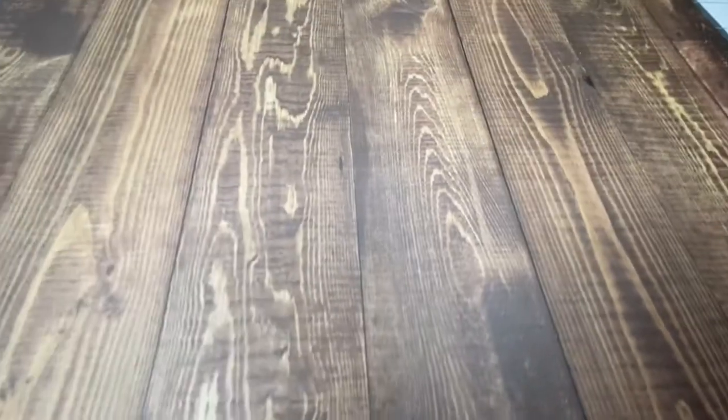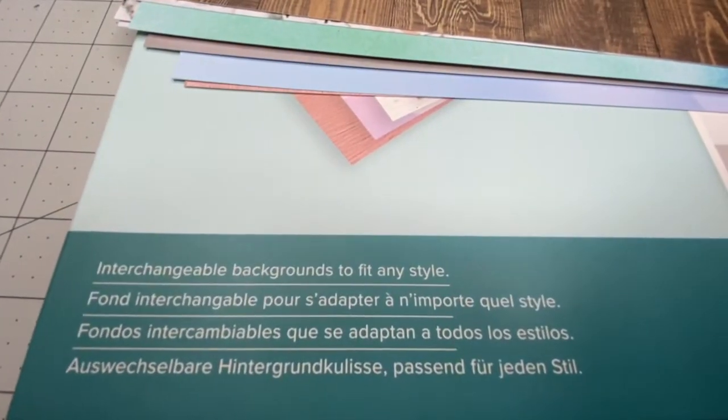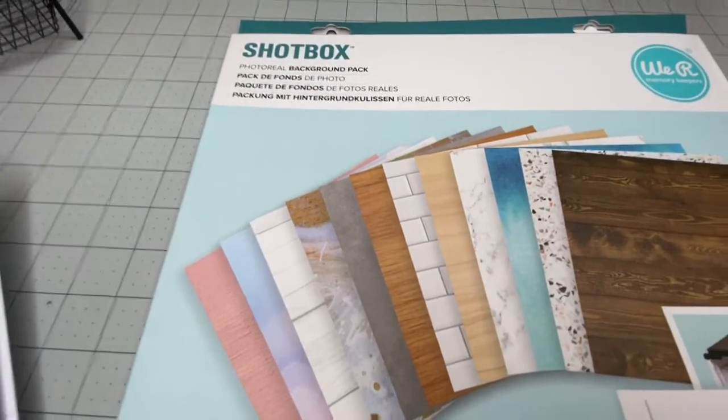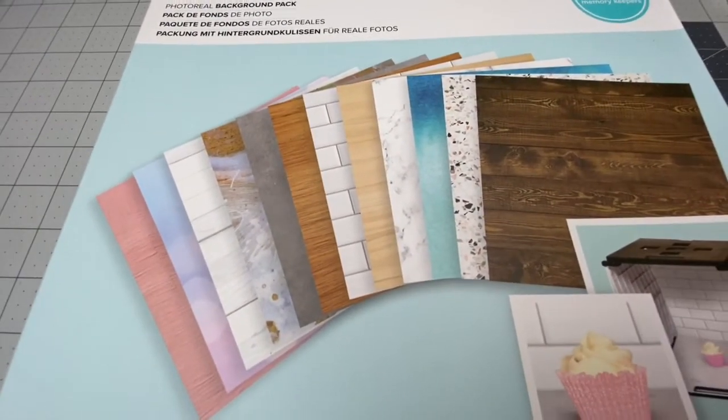Like I said, I did pick these up at Michael's today. They were $9.99 and I was able to use my coupon. I think that if you were able to find these over at Hobby Lobby, the price would probably be similar and they always have that 40% off coupon, which would be a super great deal. You do get 12 different sheets in this set and it's by We Are Memory Keepers.